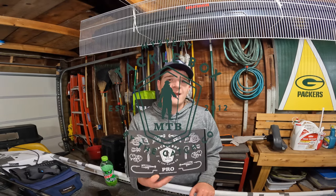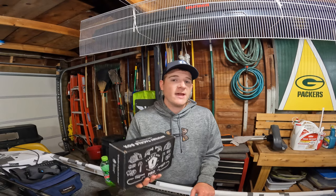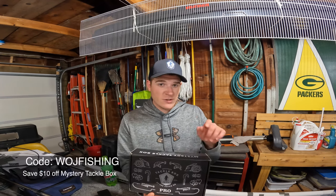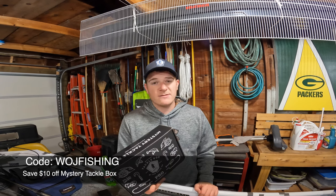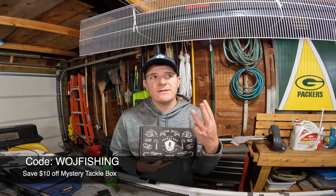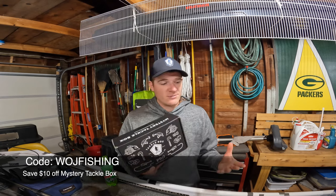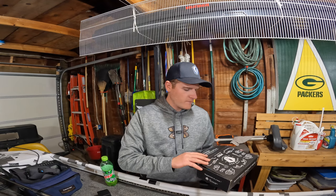Hey guys, welcome back to the channel — it's Will here. Today I got a Mystery Tackle Box Pro filled with all kinds of bass stuff. It feels pretty heavy this month. Before we get started, I just want to remind everybody you can save ten dollars off your first box by going to the link in the description below. It doesn't have to be bass — it can be walleye, inshore salt water, ice fishing, multi-species, bass/panfish/catfish, or panfish and trout.